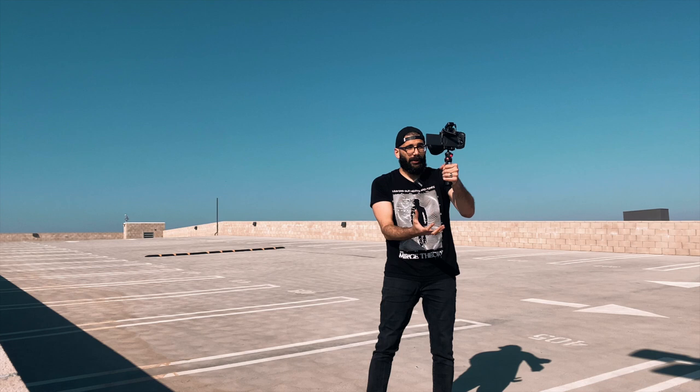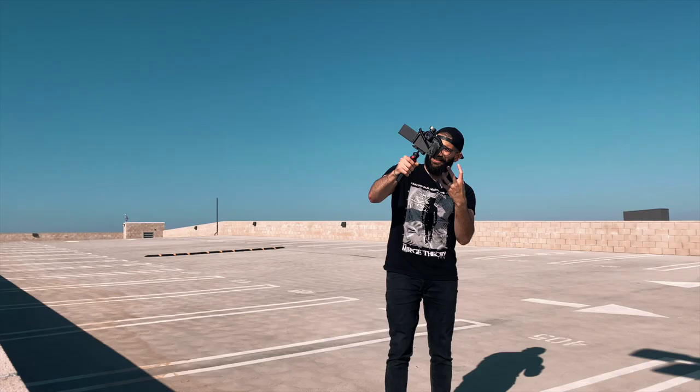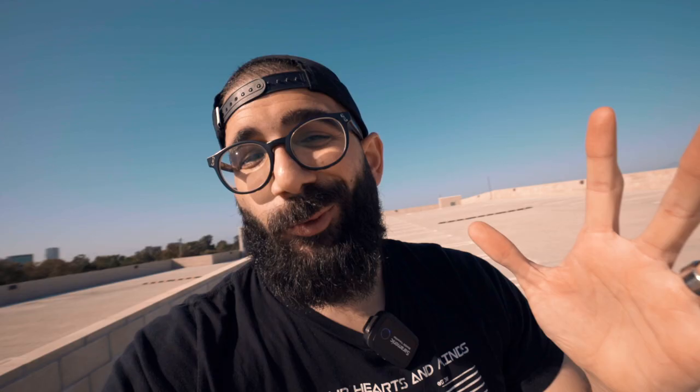Switching over to the Canon EOS R with the 15-35mm L lens and the Saramonic Blink 500 wireless microphone — this is a really cool setup. The tripod can be a little bit longer if you extend the legs; right now I'm using default legs and it doesn't feel like it adds extra weight. If I switch hands, the tripod stays steady even when twisted to the sides. Some ball-head tripods tilt unintentionally, but this one holds firm, and for such a low price it can be used with a smartphone, action camera, or anything with a quarter-inch mount.